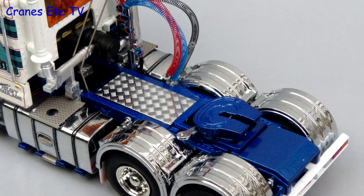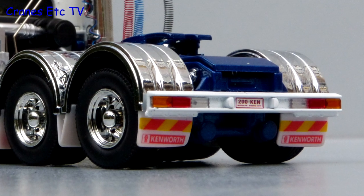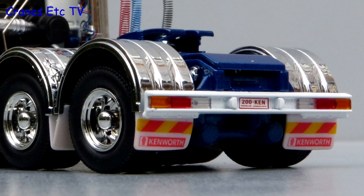Looking further behind the cab there is more great chrome work, including the wheel arches, and the detail continues to the rear with mud flaps, lights and a number plate.